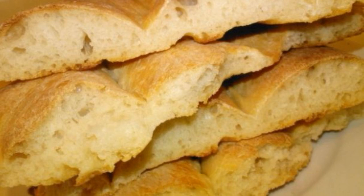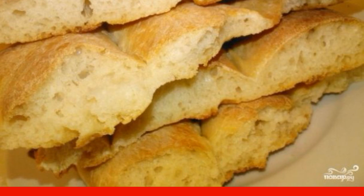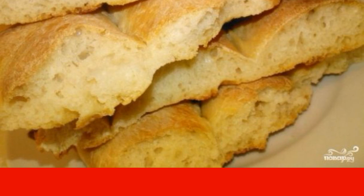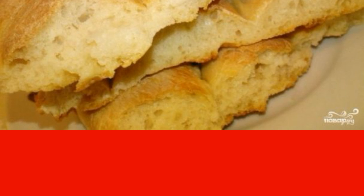If you want to try to bake your own bread, take a closer look at the recipe of the Armenian matnakaš, which is prepared very simply, and as a result turns out delicious. The crust is especially good.